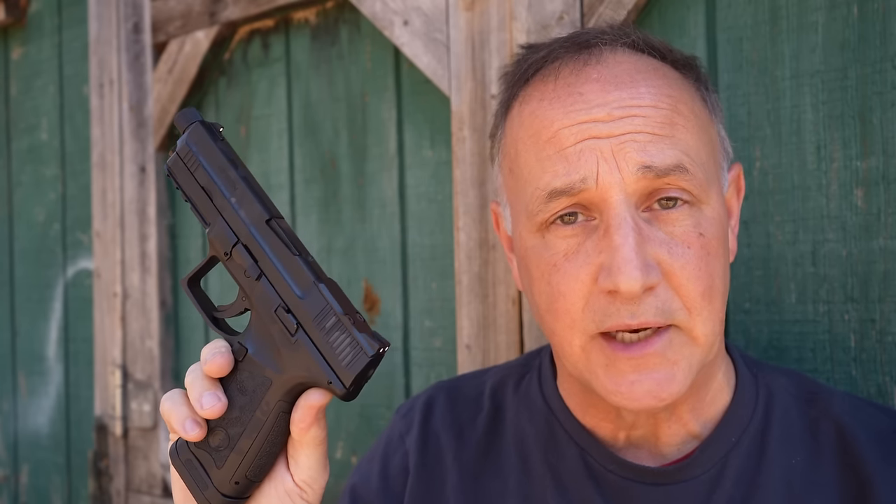Gerson is based out of Turkey. They're a small arms contractor for a number of militaries. I've reviewed quite a few handguns from Gerson, and the quality is just really top-notch for the price you're getting. Big thank you to Gerson for sending the MC9 Disruptor for this review.